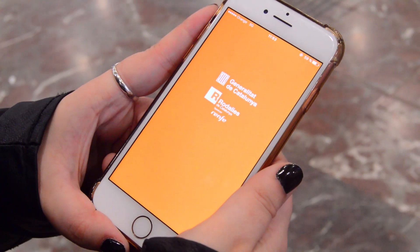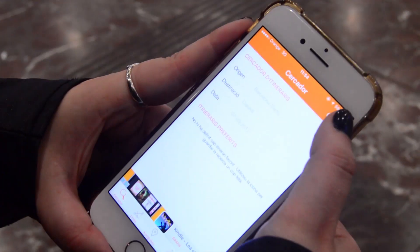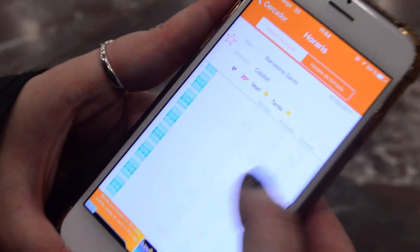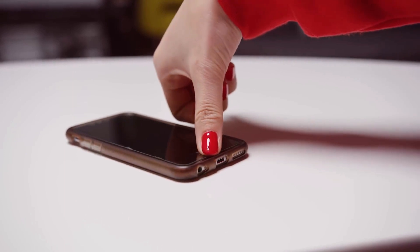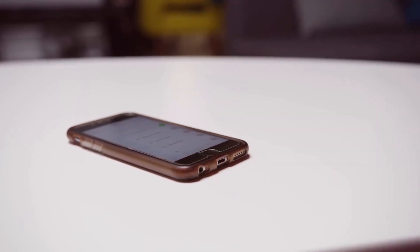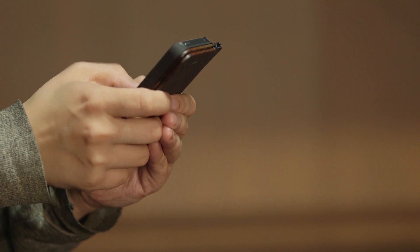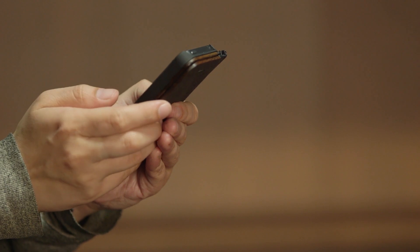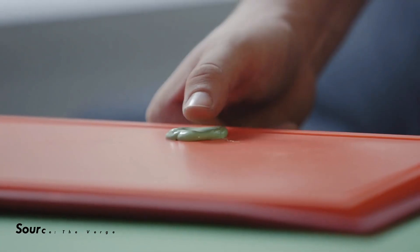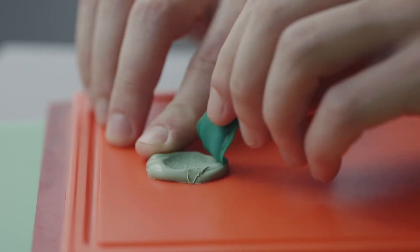The fingerprint scanner is used to unlock the phone. However, sometimes we can't unlock the smartphone. We can try to unlock the phone at the same angle. This is related to how the fingerprint is read.